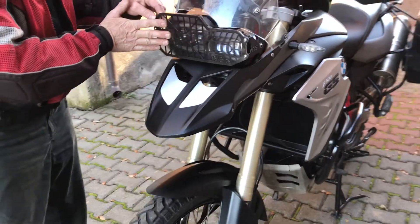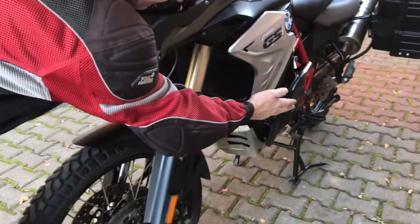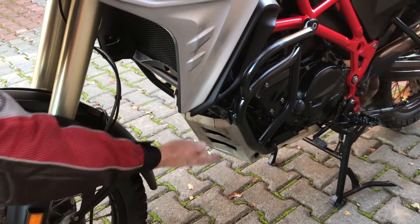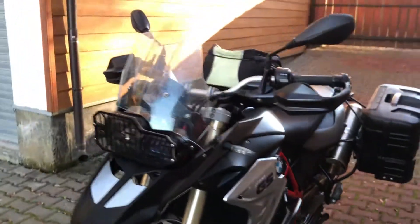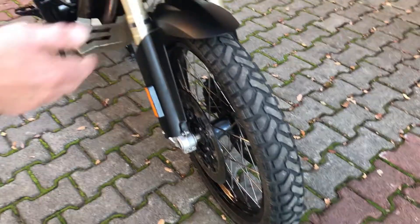At the front we have a lot of protection, like a headlight guard. We have crash protection on the sides here in case you fall over, and a skid plate if you hit something from the bottom, so it's all well protected. We always put 50/50 tires on — sometimes it's Metzeler, sometimes it's Heidenau, it all depends.